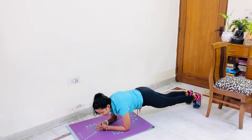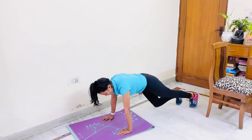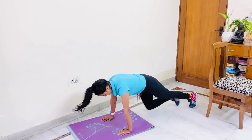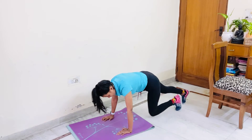Round number 2. If you have knee pain or shoulder pain, take support of knees and then come in slow. Otherwise come directly. Round 2. 1, 2, 3, 4, 5, 6, 7, 8, 9, 10. 6, 5, 4, 3, 2, 1.